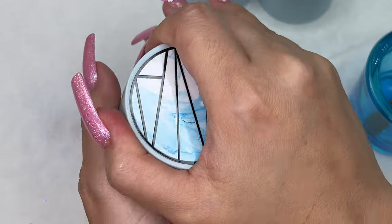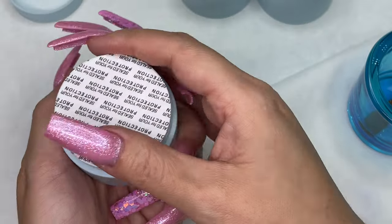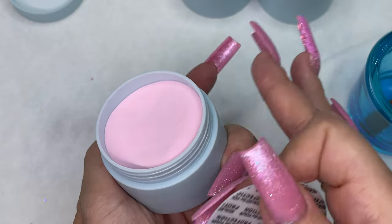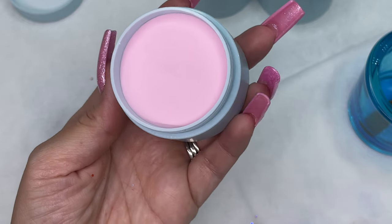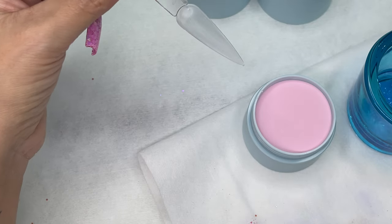Just like butter! Take notice that when I add more beads, notice how they blend together so well — it doesn't leave any marbling markings or anything like that. You have plenty of time to work with it. There's just so much good I can say about these acrylics, and I'm just genuinely impressed.